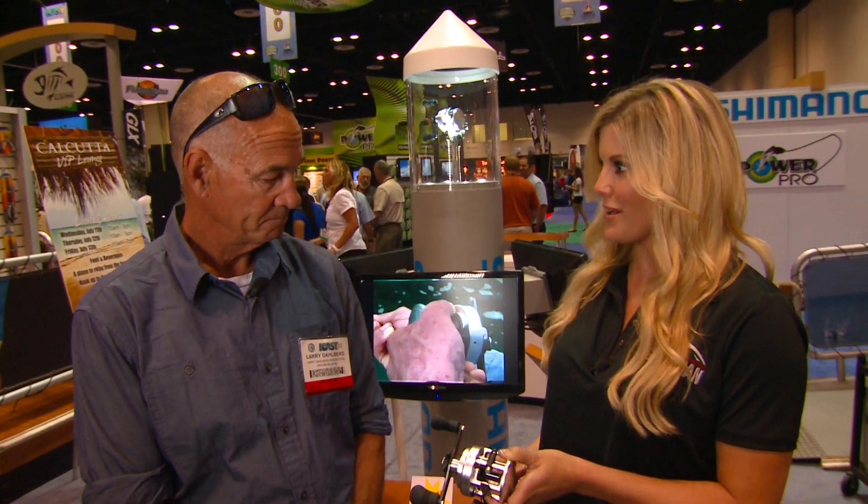Hi everybody. I'm Laura Sherwood from North American Fisherman. We are here at ICAST 2012 in the Shimano booth, checking out what's new with the Calcutta D reel. I'm here with Larry Dahlberg, who's been a big fan of Shimano for many, many years. Talk to me about what's new with this reel that I'm holding.